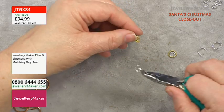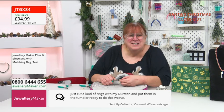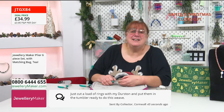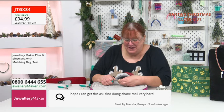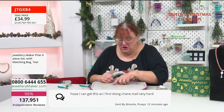This is one of my favourite, favourite weaves because it is stunning. Another message: from a collector in Cornwall — 'Just cut a load of rings with my Durstan and put them in a tumbler, ready for this weave, brilliant!' Please send it in to the Wall of Fame when you've done it — well done for doing your own jump rings! And there's Brenda from Powis saying she's finding chain mail very hard — this is a great one to start off with. Do your two-by-two chain, you've only got two different sizes of jump rings.